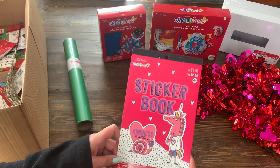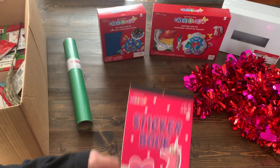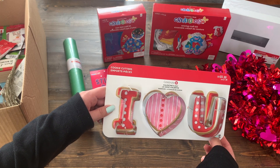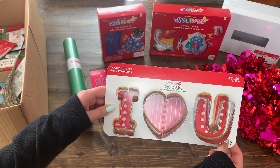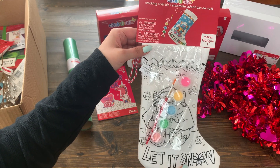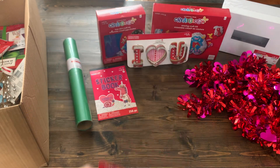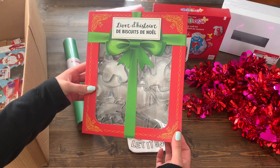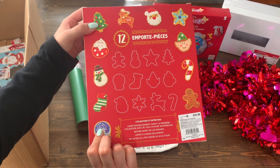Next is a Valentine's sticker book. If you have any kids or if you're a teacher, you can always use these. I like these fun little 'I love you' cookie cutters. You can tell Michael's didn't want to send back any Valentine's stuff because there's lots in here. This one is from Christmas and it's a paint your own stocking craft kit by Creatology. Next we have a big set of Christmas cookie cutters — I'll definitely be using this one and it looks like this set comes with 12 different cookie cutters.